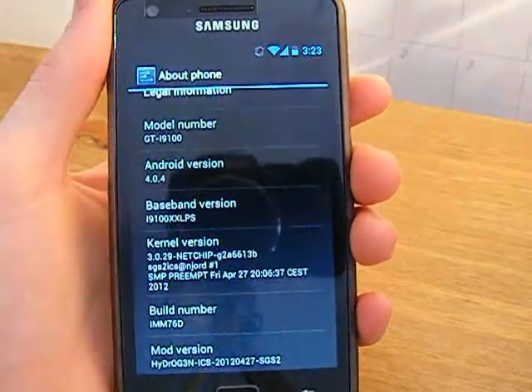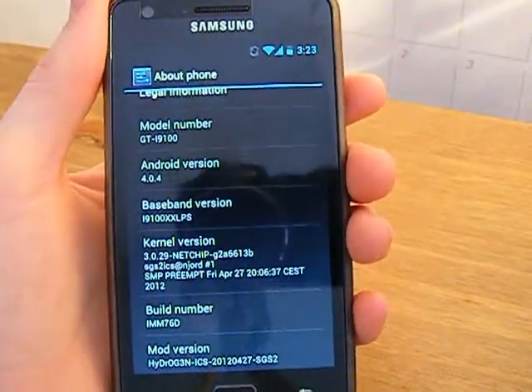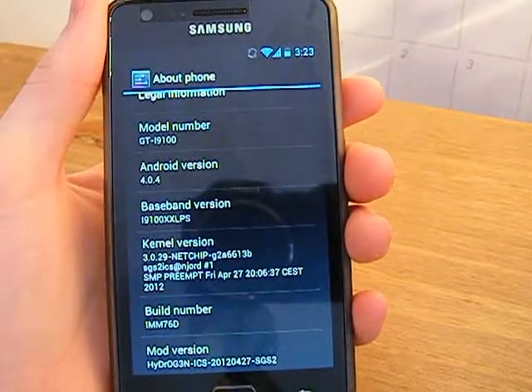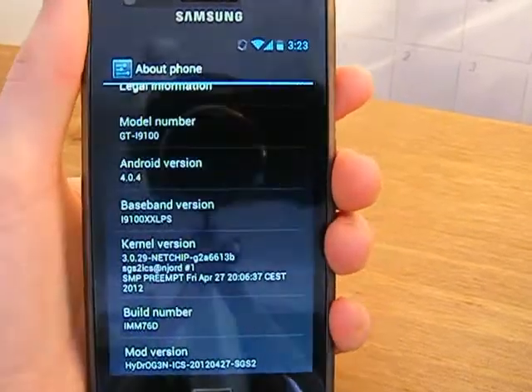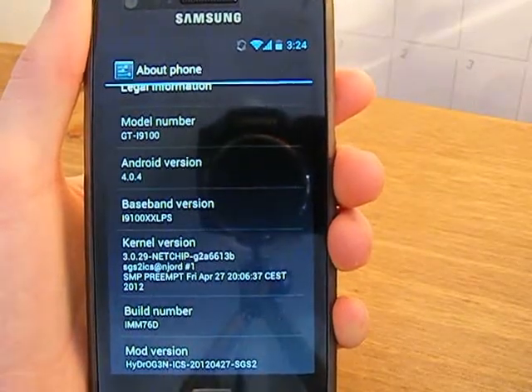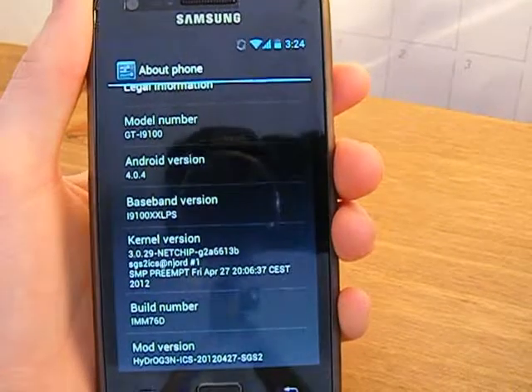Updates have included an updated kernel. The kernel is NetChip — I've put a link in the description about the features of that. Basically it's a really good kernel, I use it all the time and it works really well on this ROM.